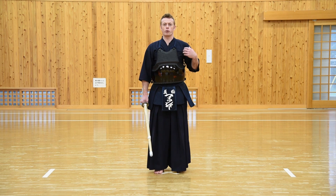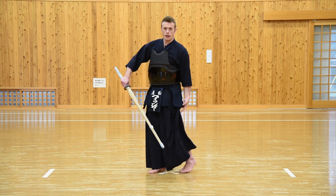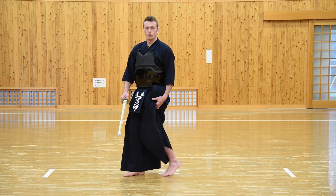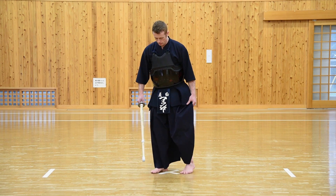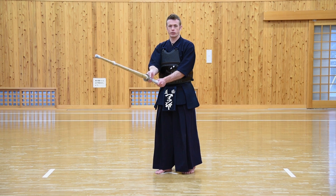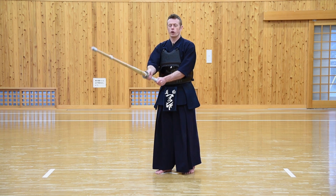Once we've done that, we keep the posture nice and straight as it was in the Shizentai posture, weight over the hips, ready to move by pushing from our left calf. Our left leg is what's going to move us forward and backwards. We're going to hold the Shinai out in front of us — this is called Chudan no Kamae. It's the basic and most common stance in Kendo, where we hold the Shinai out towards our opponent. There are other stances as well, but it's generally accepted that we start with Chudan no Kamae, or just Chudan as it's often called.